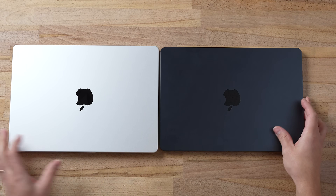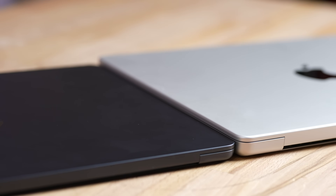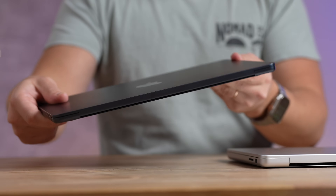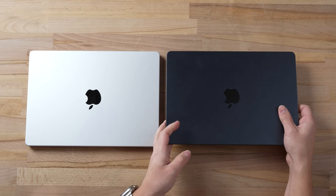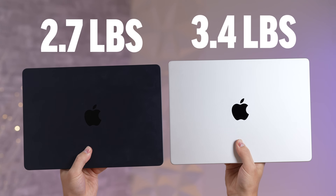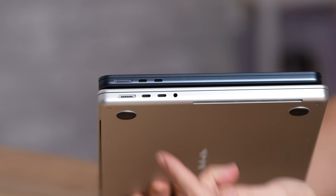In terms of thickness, that's where it gets crazy. Side by side you can see just how much thicker the MacBook Pro is compared to the MacBook Air. The Air feels amazing — so lightweight, it almost feels impossible to pack this much performance into such a thin laptop. The MacBook Pro is definitely heavier, but worth it for the performance.